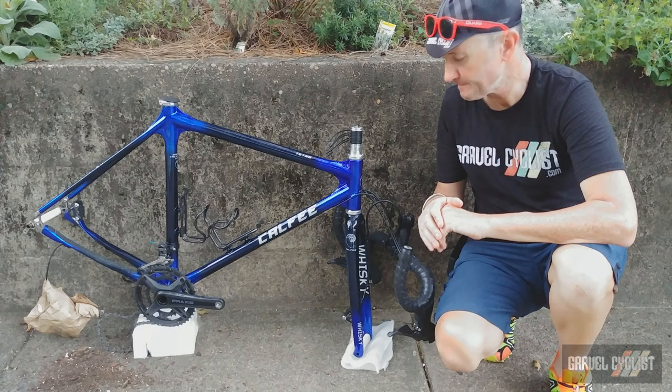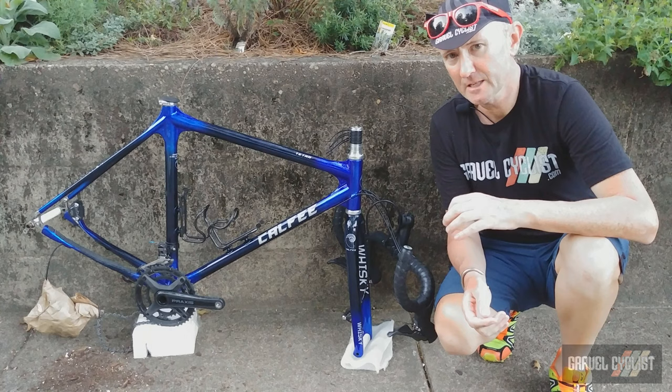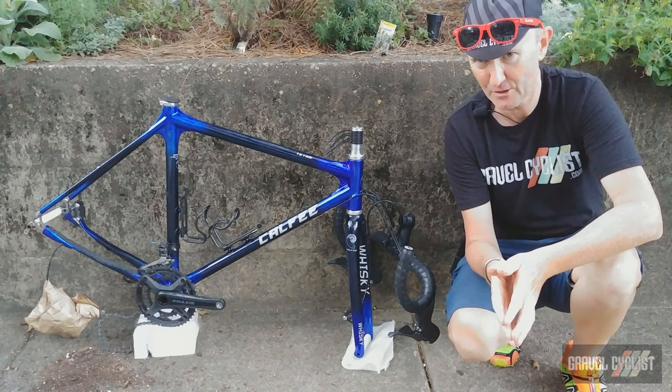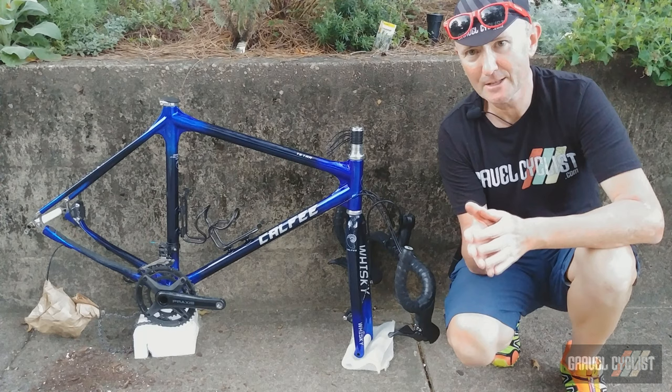Between this video and the review appearing, I like to post teaser images during the review process, so follow the Gravel Cyclist Instagram account and like the Gravel Cyclist Facebook page. So there you have it — the Calfee Tetra Adventure Bike, unboxed. Thank you for watching. Please subscribe to the Gravel Cyclist YouTube channel and click the bell button to be notified of future videos. And pardon the cicadas in the background — this is reality, me filming outside in nature. I'll see you in the next video.